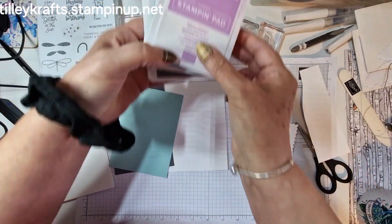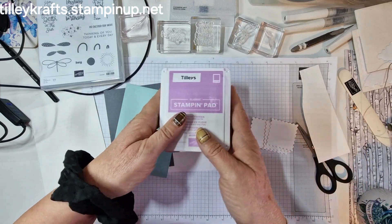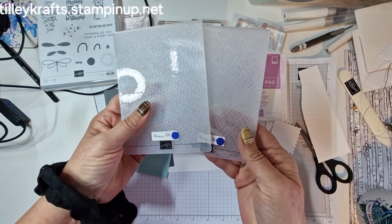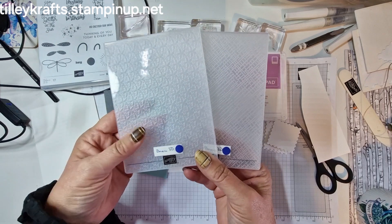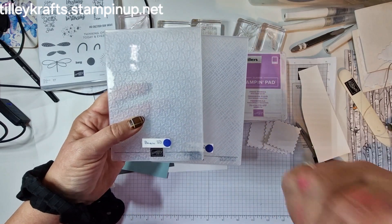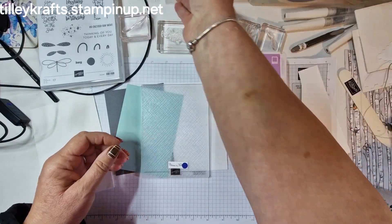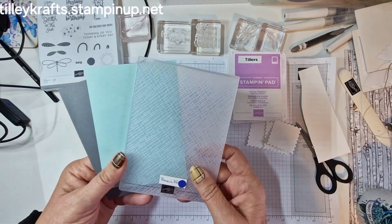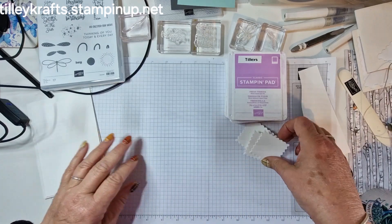The colours I'm using are basic grey, pool party and fresh freesia, and I'm going to emboss the back. Now I've got these basic embossing folders — there are three of them, the other one's got big dots on. I can't find it because I'm currently rearranging my craft room and I've got a pile of stuff behind me that needs sorting out, but I think I'm going to use this one with the hashes on it. We'll do them after when I decide which one we're going to use.